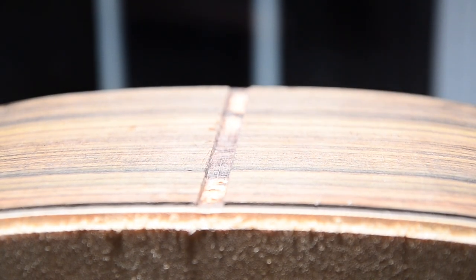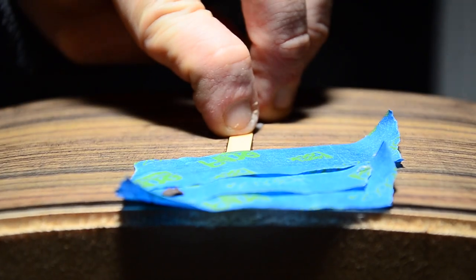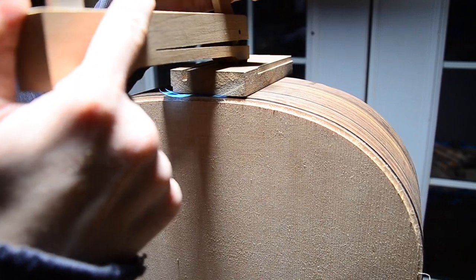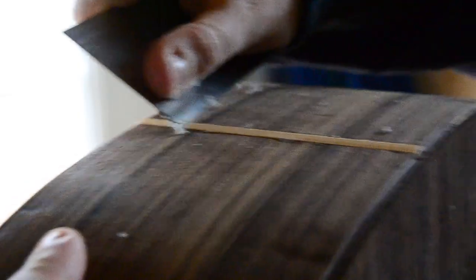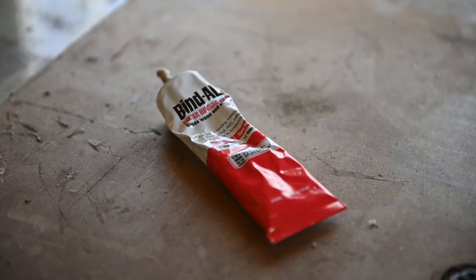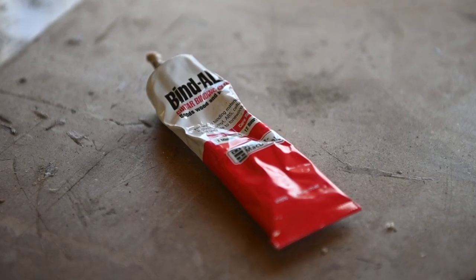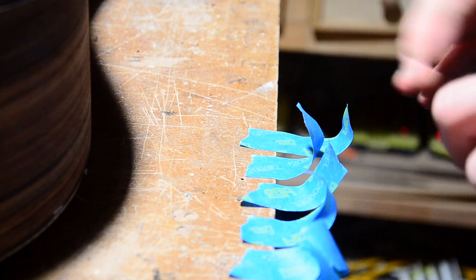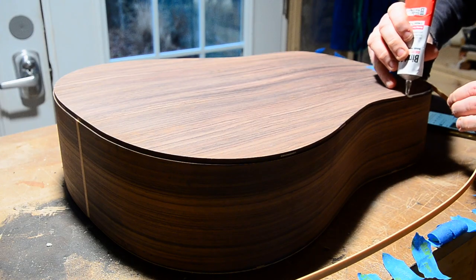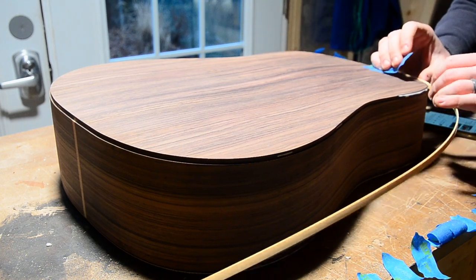Next, I installed the binding and scraped it flush. For the binding, I'm using a PVA cement. This solvent-based glue works by partially dissolving the plastic, bonding it to the wood when it dries. Before we begin, you'll want to be ready with plenty of tape and paper towels to manage the squeeze out. It's a messy process, and there's something about this glue that's a real pain to get off your hands — I think it partially dissolves the skin on your fingers.